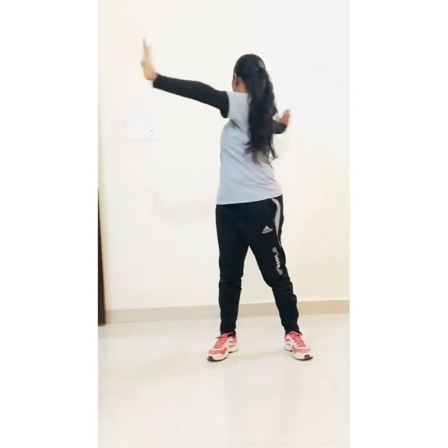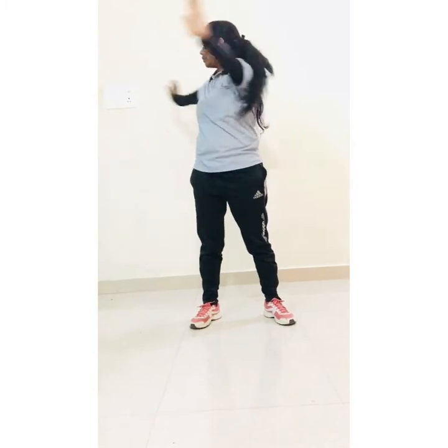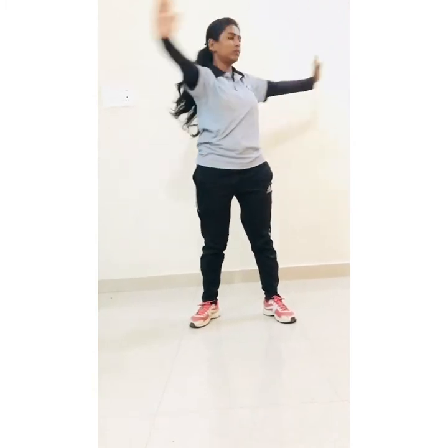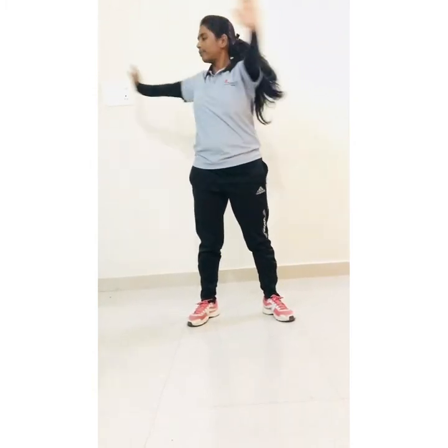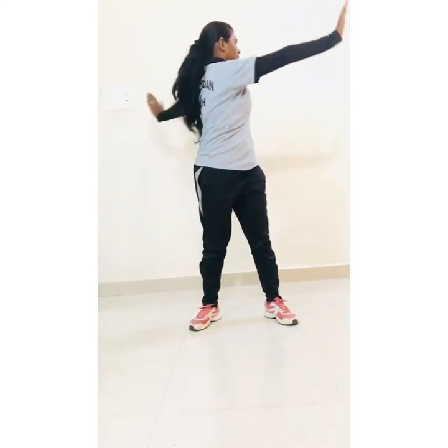And relax. Hands straight and start body rotation — 1, 2, 3, 4, 5, 6, 7, 8.